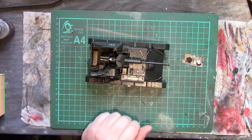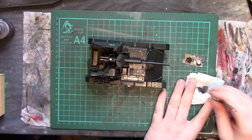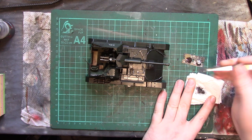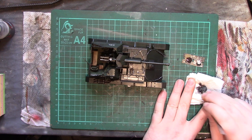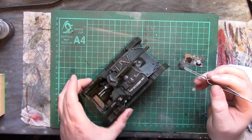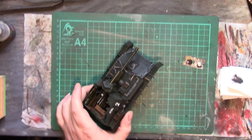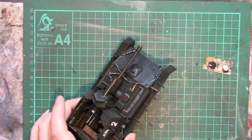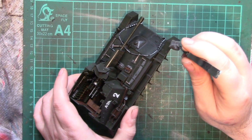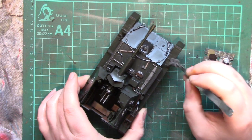Much like dry brushing, get a little bit onto the kitchen towel and knock the excess off — just make sure it's spread about on there. And we take our model. We literally just go around dabbing on areas and surfaces where we think the paint would have gotten chipped. So obviously any sort of hatches, edges, front and rear fenders and mudguards especially — they're going to get beaten up.